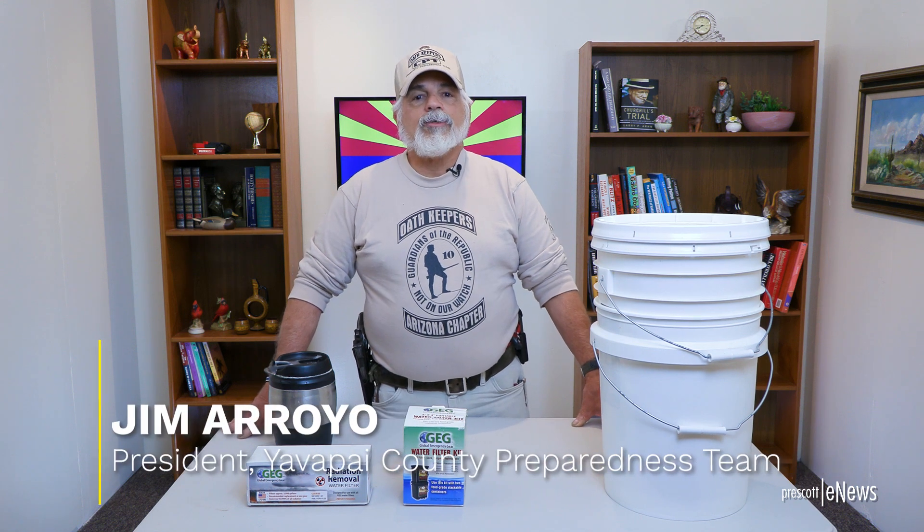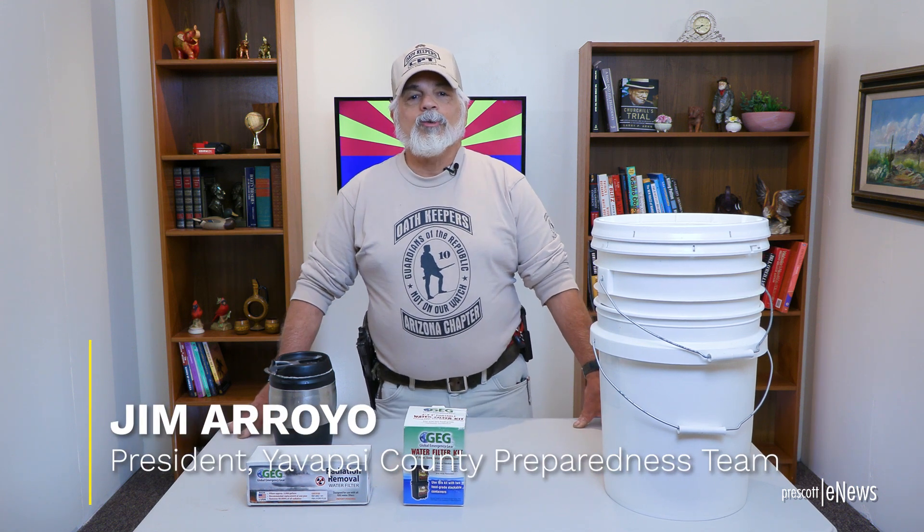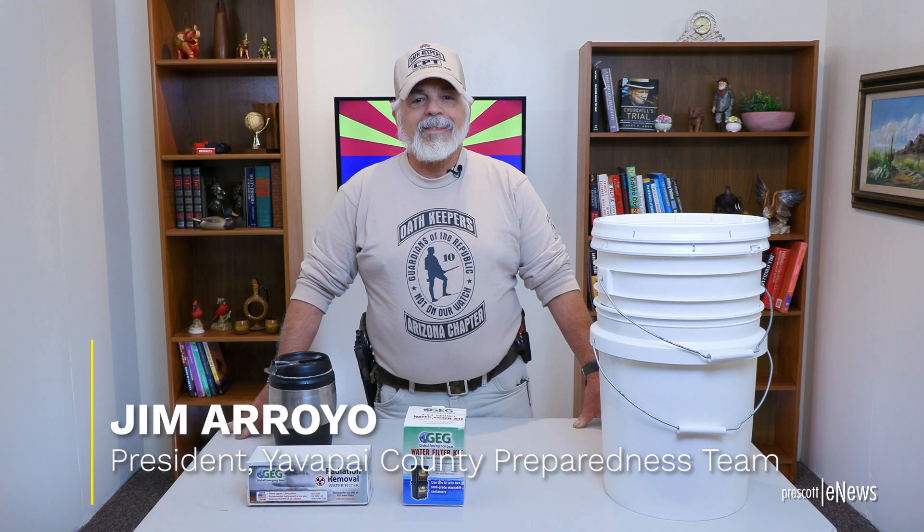Hello, everybody. Welcome back to our channel. Welcome to the water bucket class. This is a water filter system that we've been training all of our people in — it'll do standard water filtration, but it also does radiation filtration.